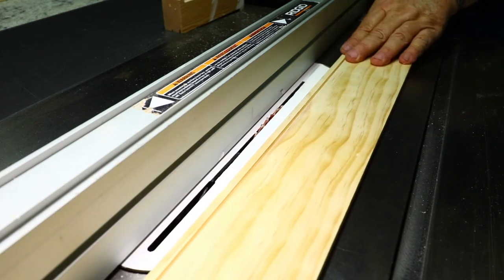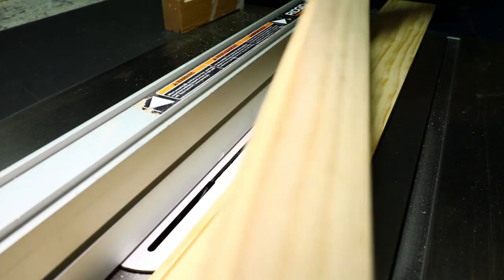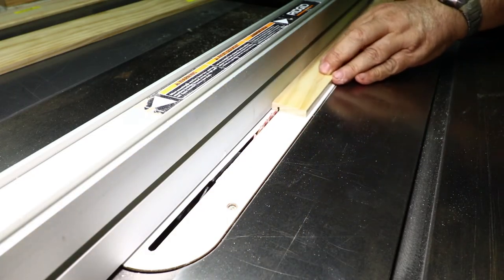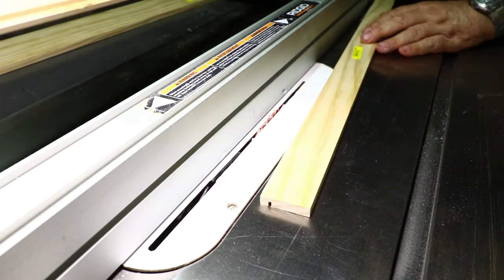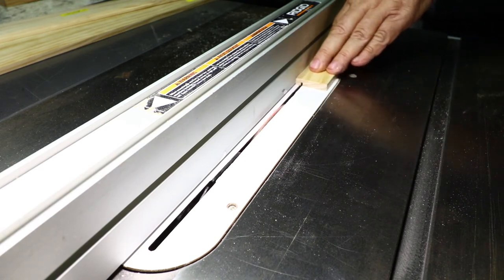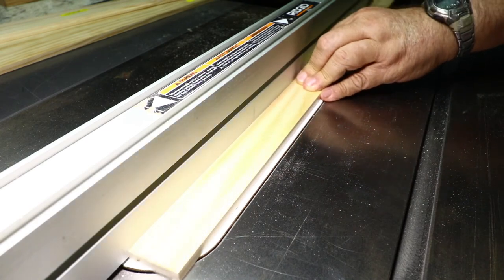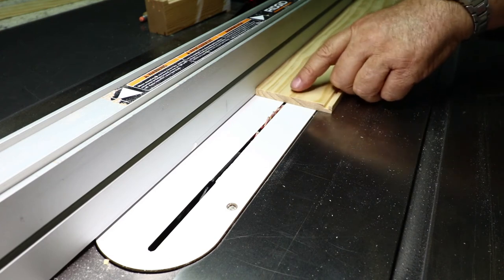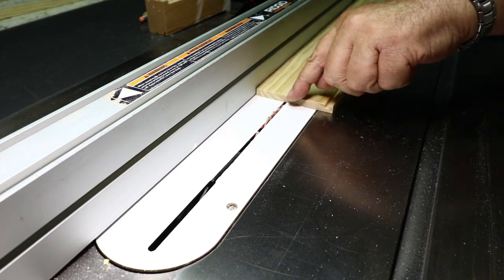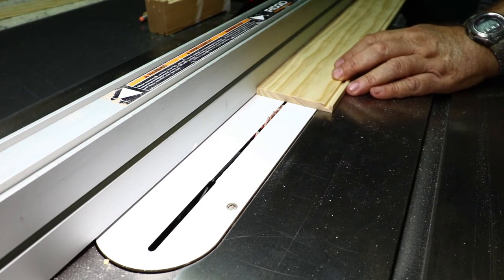This being the base for the stand, after I get these dados cut I'll come back and cut another one down the middle for the lower support to go into. I move the fence over slightly and run these through again, adjusting until the tongues fit the dado perfectly. For the center dado on the base board, I space it so the outside of the blade tooth is an inch and three-eighths from the fence, then keep adjusting the fence to widen the dado until it fits the tongue.